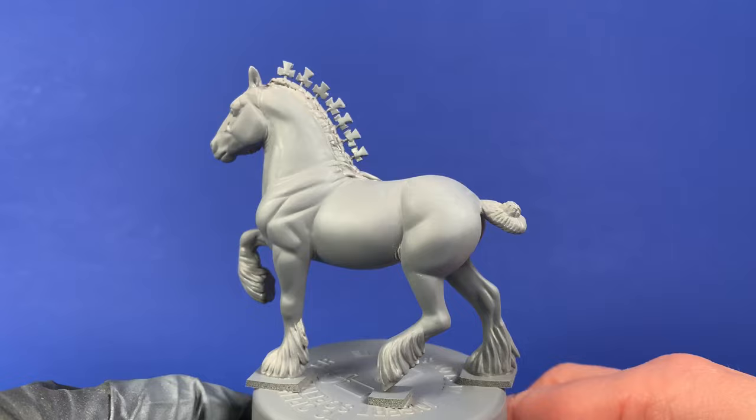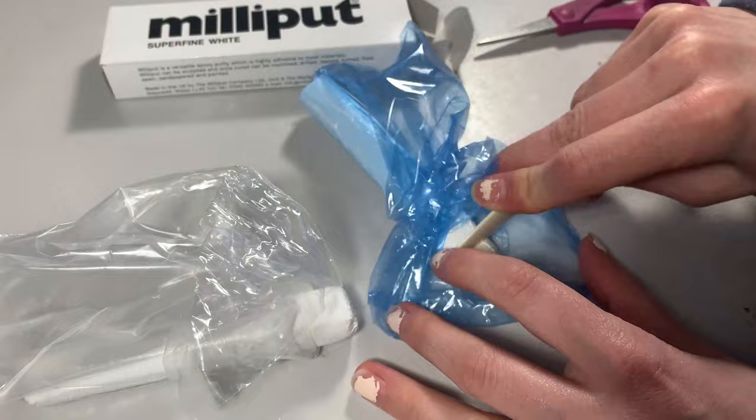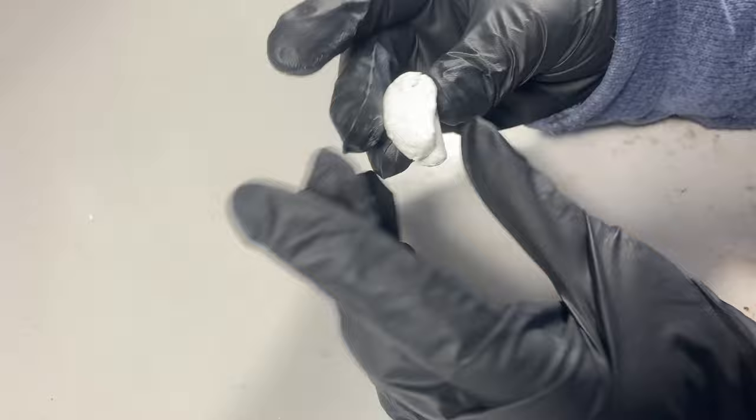Similar to other two-part epoxy putties like Aves or Magic Sculpt, Milliput comes in two parts you must mix equally. Since it's a two-part epoxy, you will want to wear gloves while mixing to avoid possible skin irritation. This stuff is incredibly messy to mix. Mix it until the color is consistent and you feel the putty getting warm, which should be at least two minutes.